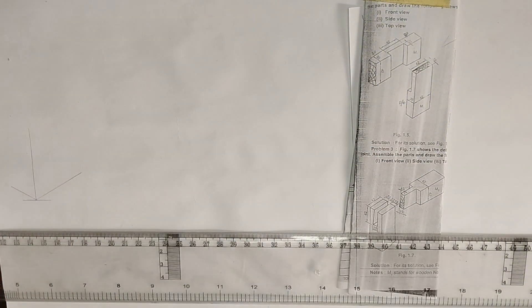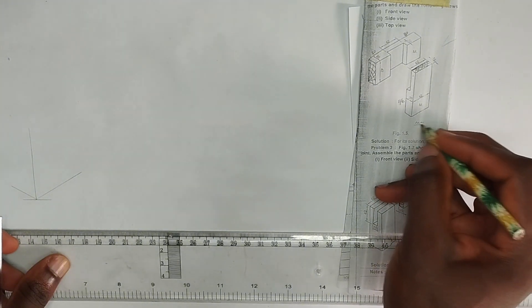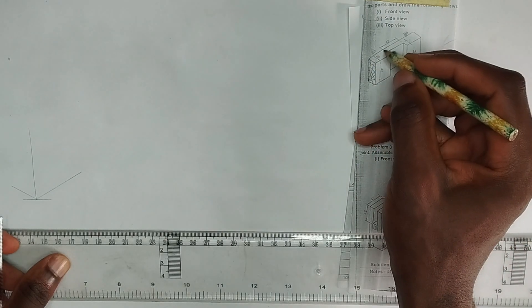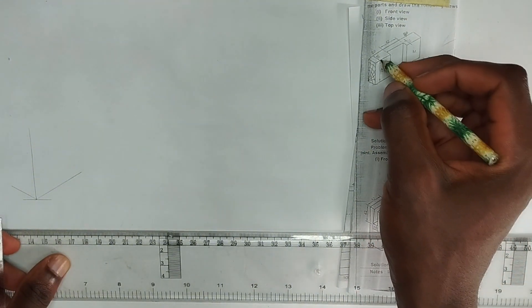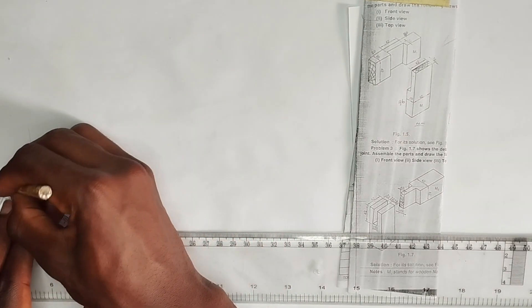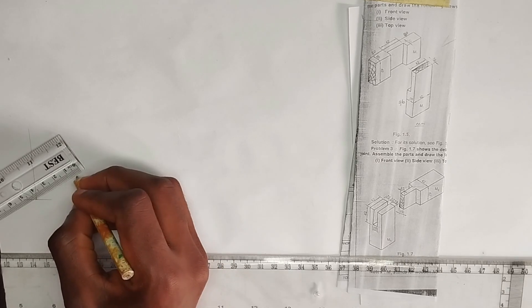Now what we are going to do is calculate our lengths. We have been given the length to be 42 millimeters — all dimensions are in millimeters, take note of that. This place is 40 millimeters, the joint location is 42 millimeters, and this place is 40 millimeters. For this particular section we have been given 20 millimeters. From here to here is 20, from here to here is 40 millimeters, and the height is 42 millimeters.